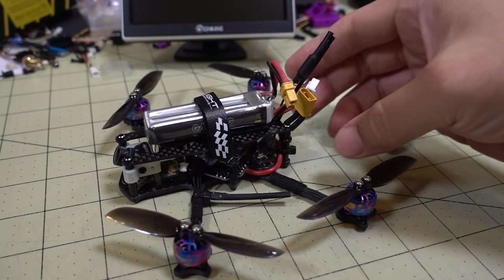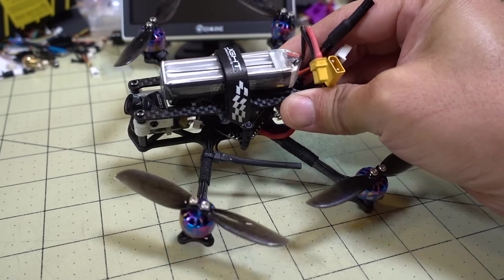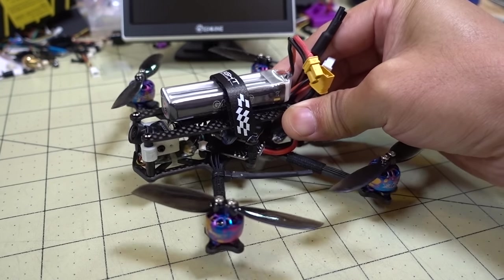Hello guys, I have a quick video here on another one of these HD toothpick builds. In particular, this is another prototype frame from the drone club.